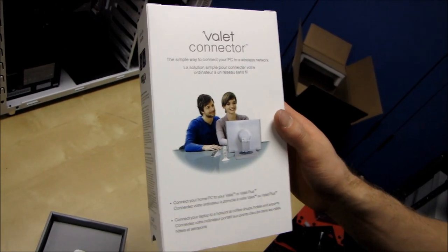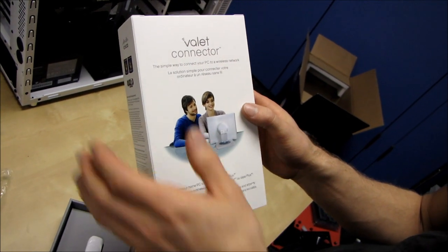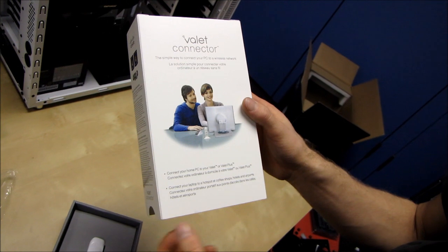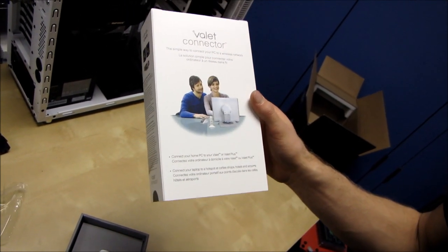I'm actually going to be following this up with a video showing the Valet Connector as well as a Valet Router, and I'm going to show you guys what steps are involved in connecting the Valet. But obviously in order to do that I had to open up the boxes at some point, so here I am opening up the box.